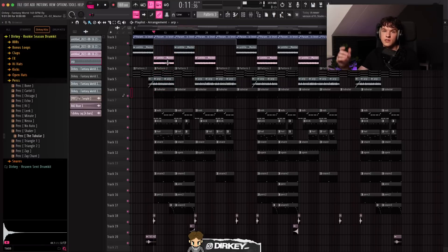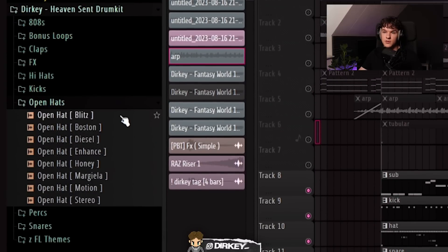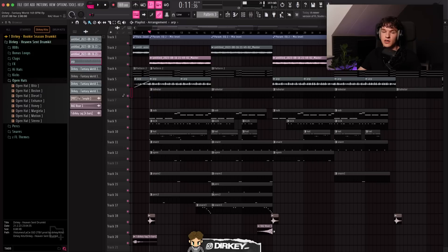Now let's get into the drums. Like always, all the drum sounds I use came from my Rook Season drum kit. My upcoming Heaven Sent drum kit is almost done, so make sure to subscribe — I'm dropping it really soon. I spent a lot of time on this kit; all the sounds are custom, no recycled stuff. If you're trying to make your drums sound like mine, make sure to get this kit when it comes out. Here's what the drum sounds like with the melody.